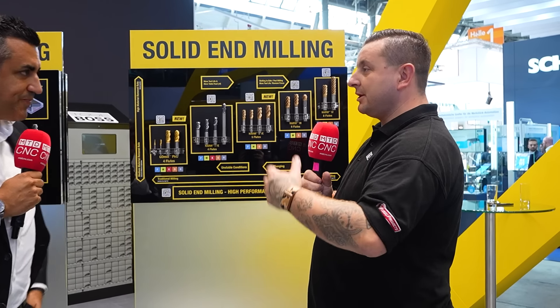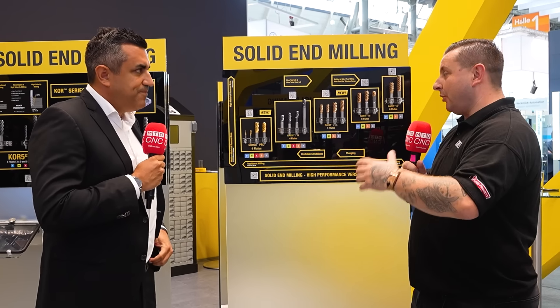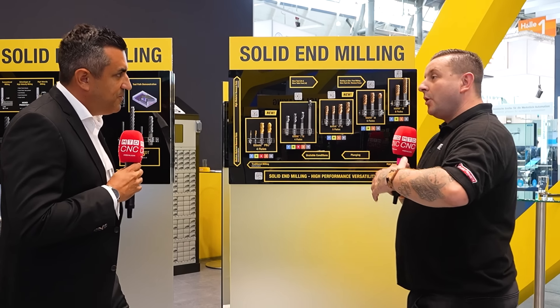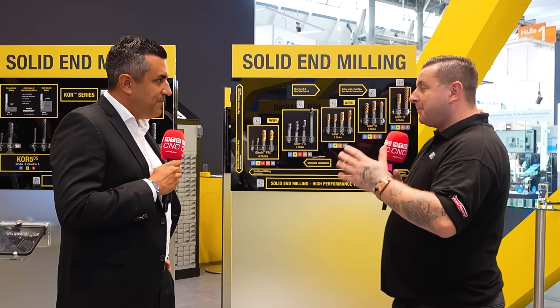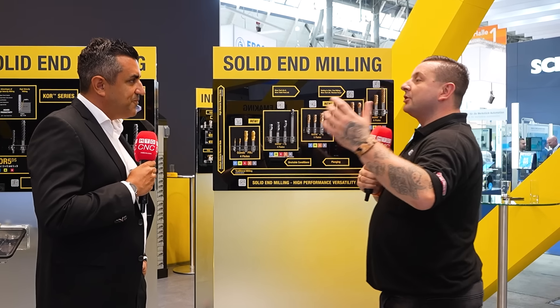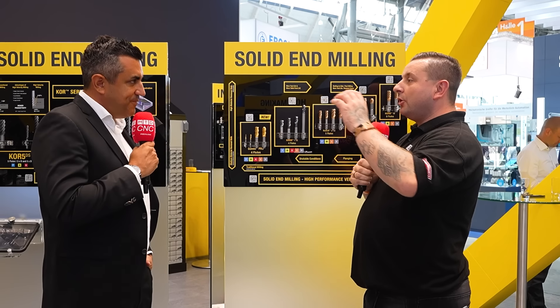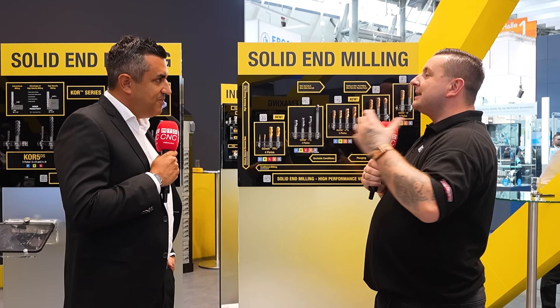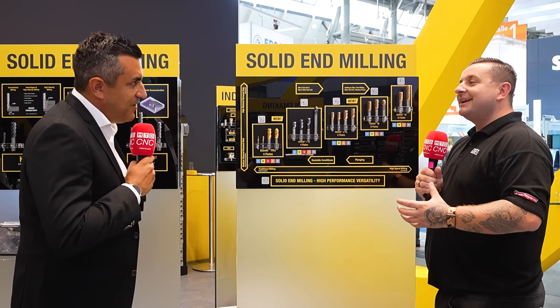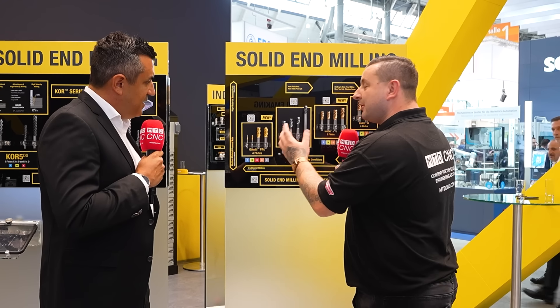A lot of people know you as a high-end company for speeds, feeds, and depth of cut — your tools can do what some others may not. But there is a price point consideration. For automotive customers that's one thing, but now looking at job shop machines, the smaller guys who see the performance and want a bit of that — you actually now have a tool for them. What are some of the benefits of the GoMill Pro?